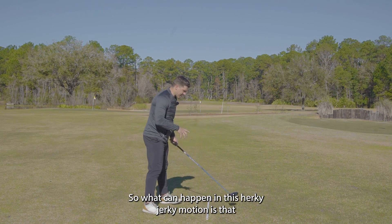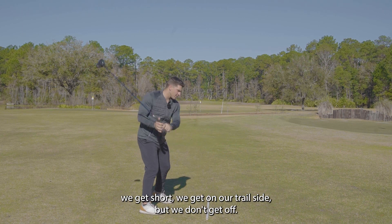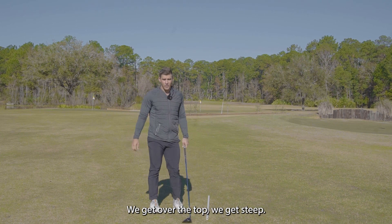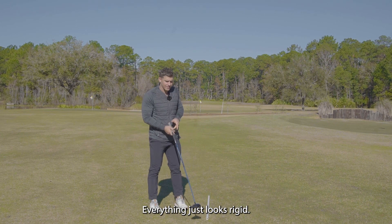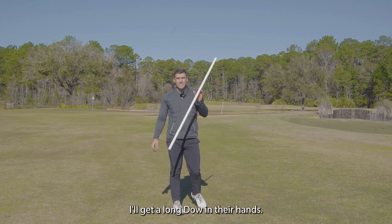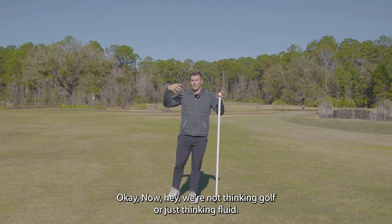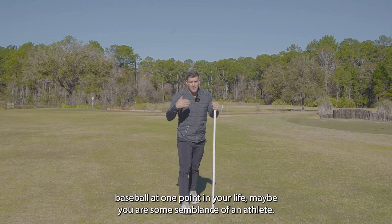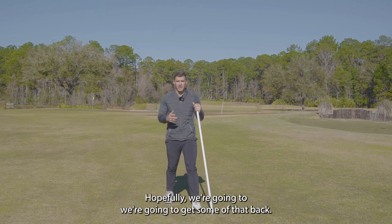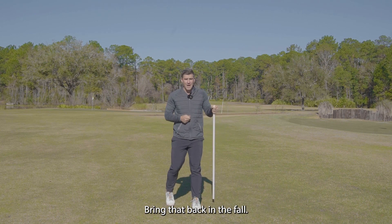What can happen in this herky-jerky motion is that we get short. We get on our trail side but we don't get off. We get over the top. We get steep. Everything just looks rigid. So what I'll do is take the club, get it out of their hands, and get a long dowel in their hand. Now we're not thinking golf — we're just thinking fluid. Maybe you played baseball at one point. Maybe you were some semblance of an athlete. Hopefully we're going to get some of that back, bring that back in the fold.